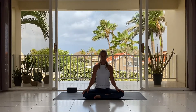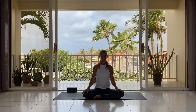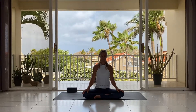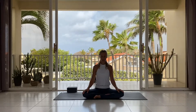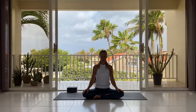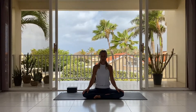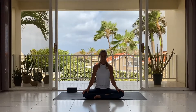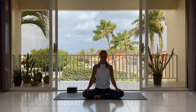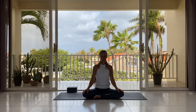Make the breath a little more active, and with the out-breath, engage the abdomen very subtly. Then open your eyes, feel another inhale and exhale.